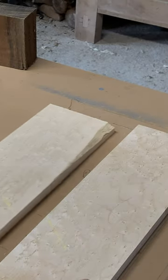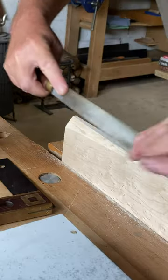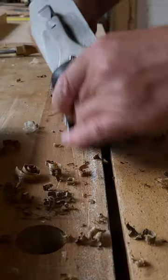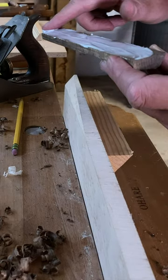Nothing worse when you realise too late your board's not quite wide enough for your project. So we're going for the simple fix — just carefully glue on a piece of wood. It's a bit tricky to clamp, so a wee bit of hot glue to hold an angled backing piece for the clamps to grip to.